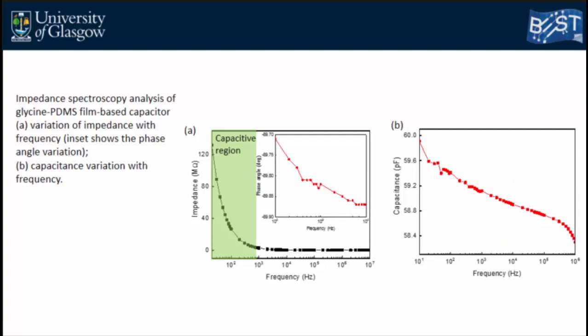The PDMS–glycine composite behaves as a dielectric. Impedance spectroscopy showed that below 2 kHz the device has a capacitive structure, with impedance decreasing with frequency and a phase angle of about 90 degrees. The capacitance at room temperature without applied pressure was approximately 58 picofarads.